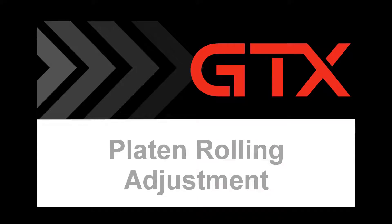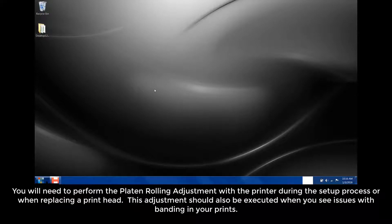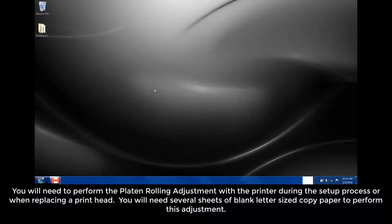In this video, we will cover platen rolling adjustment. This video was created using Windows 7. You'll need to perform the platen rolling adjustment with the printer during the setup process or when replacing a printhead. This adjustment should also be executed when you see issues with banding in your prints. You'll need several sheets of blank letter-sized copy paper to perform this adjustment.